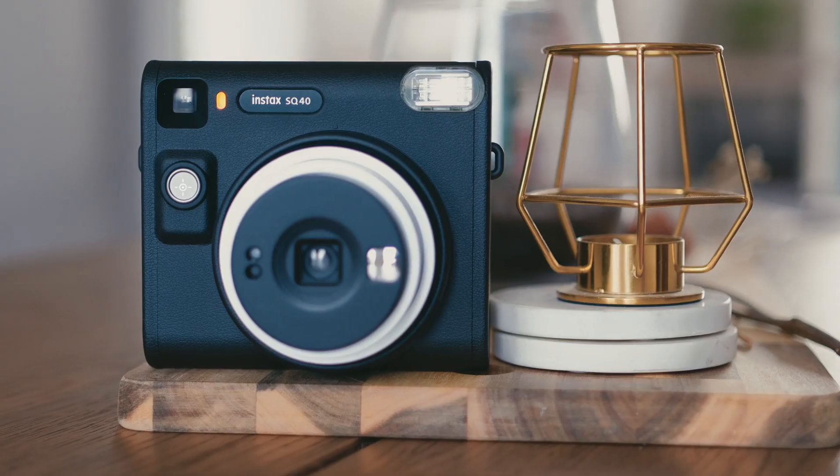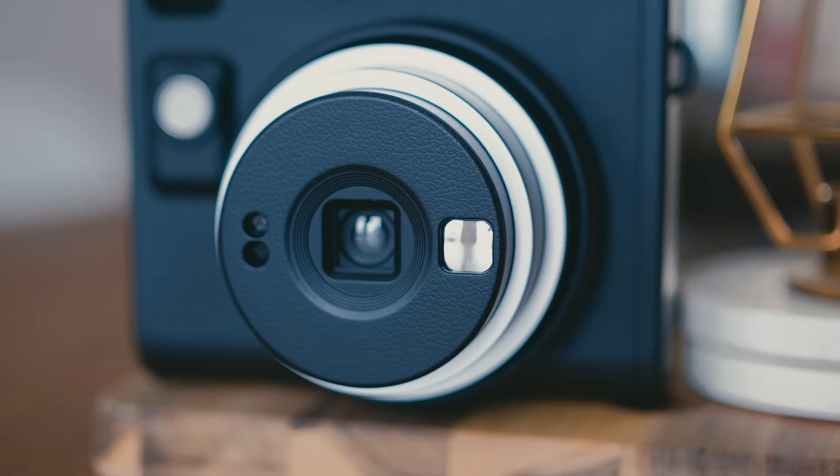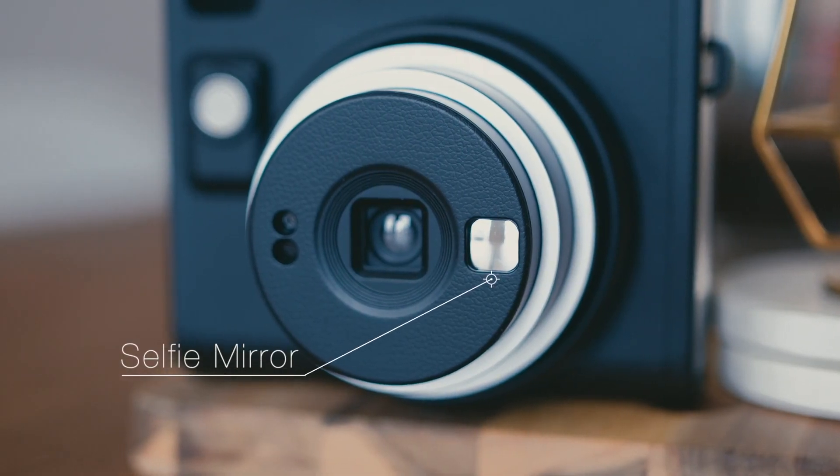These sensors will automatically calculate the light to adjust the exposure to give you the best image, so you pretty much don't have to do anything about the light with the SQ40 camera. It's super simple and easy. Then we have our shutter button to take pictures, and on the lens, we have a selfie mirror.